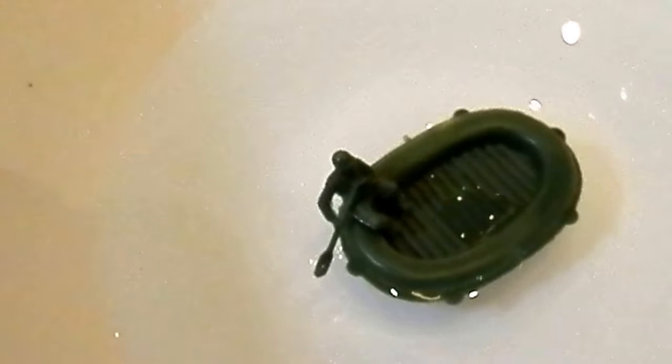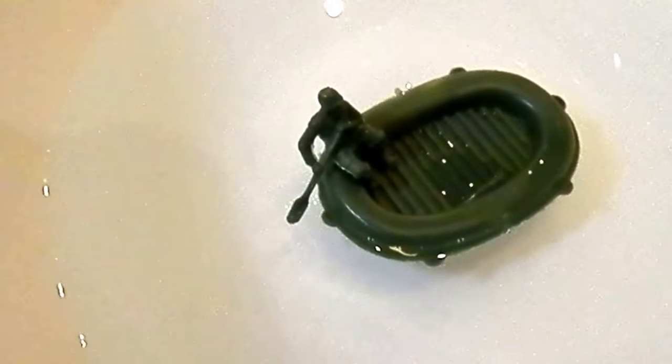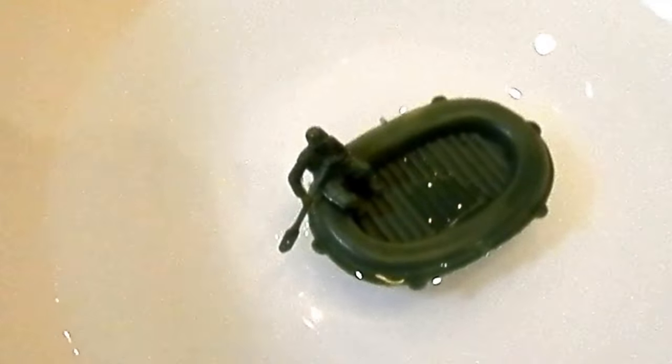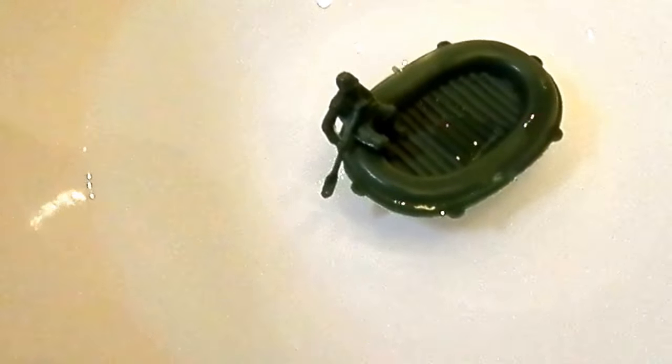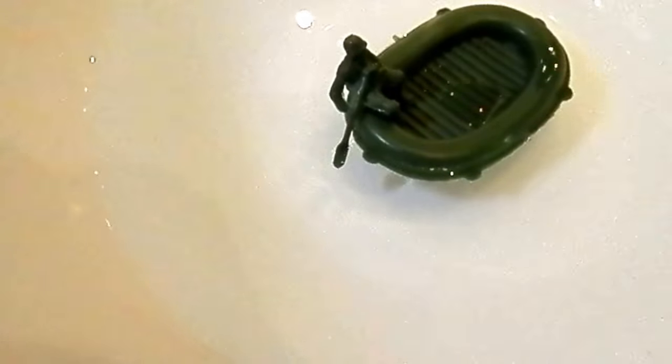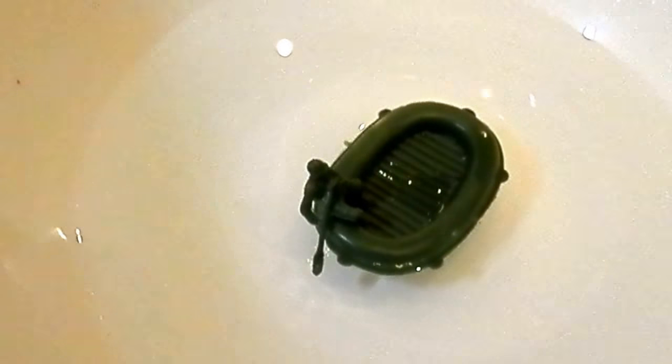Here's our dinghy. I don't think it's meant to represent any particular dinghy — it's just for play value alone. It does float, as you can see, and I think it was just designed to fit a couple of soldiers in for play factor. But yes, it does float.